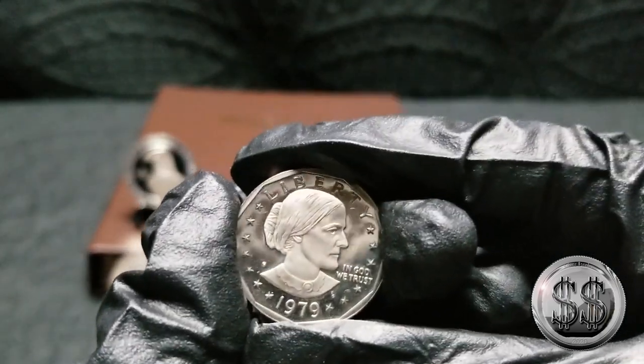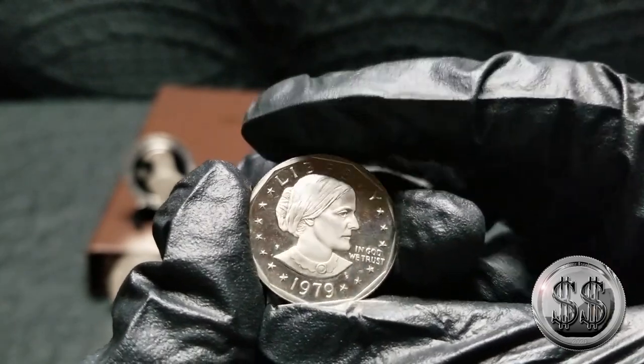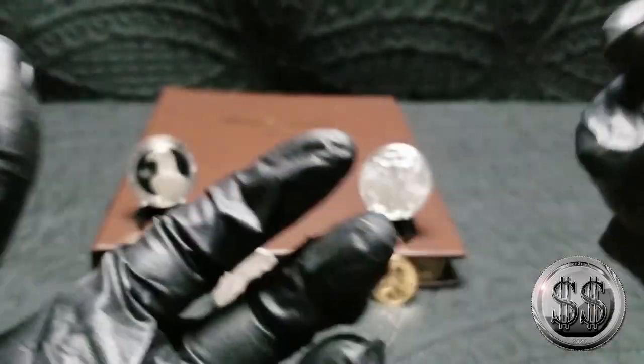This was a gift. The LCS just tossed me a Susan B. Anthony proof, 1979. The album calls for one and I've got one to throw in there.